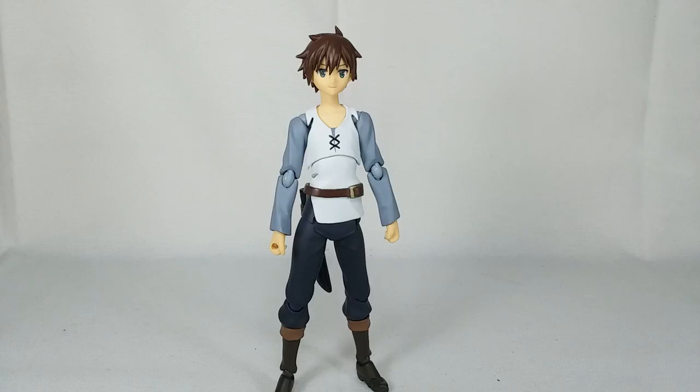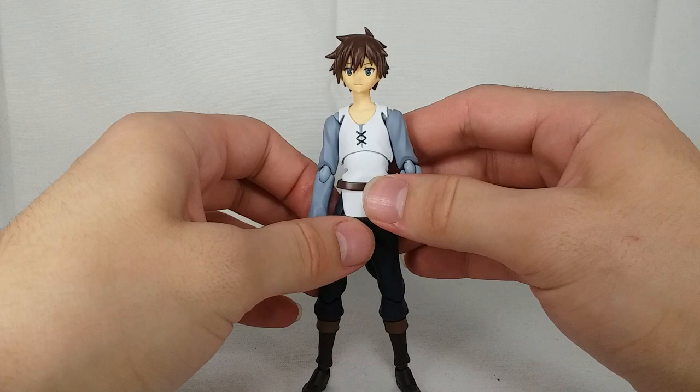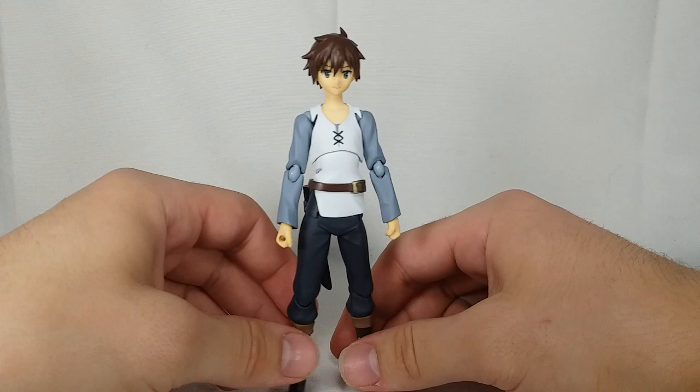It's such a janky Figma and I don't want to pay the aftermarket for it. Maybe hopefully one day — just re-release it, come on. KonoSuba season three is coming and the Megumin spinoff — re-release the damn Megumin Figma! But anyway, back to articulation.